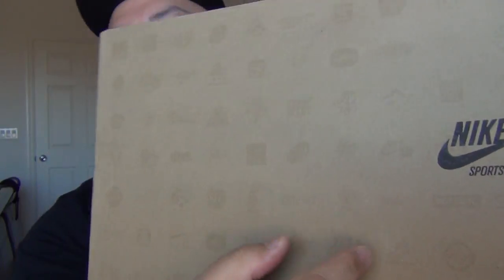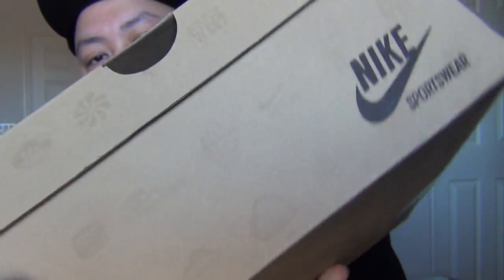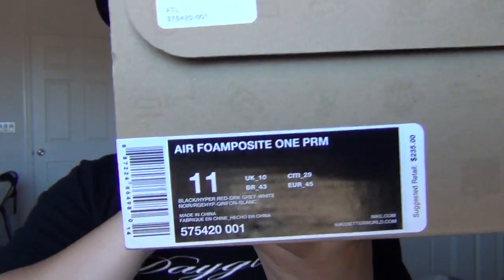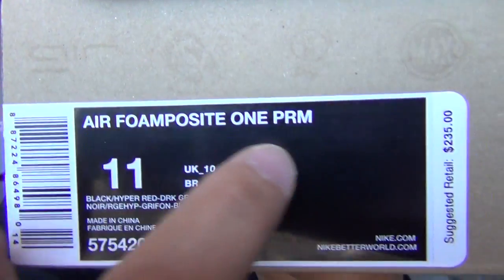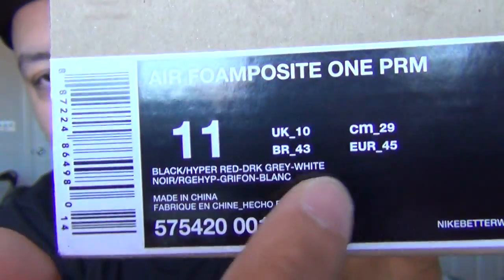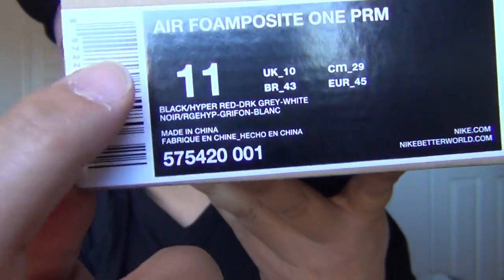This is the box for Nike Sportswear. There's the logo. AirFoam Posit 1 PRM, retail for 235 pounds. Damn, Nike — so expensive, bro. Size 11, color is black, Hyper Red, dark gray, white.